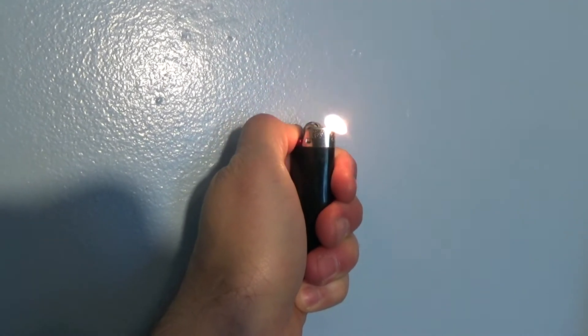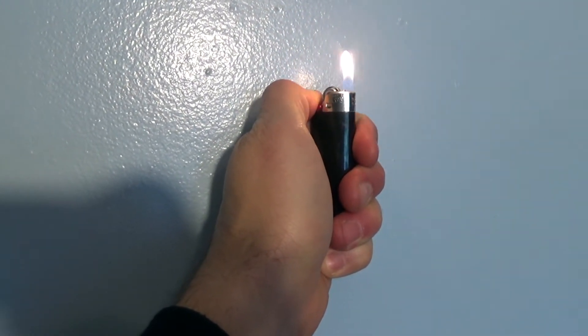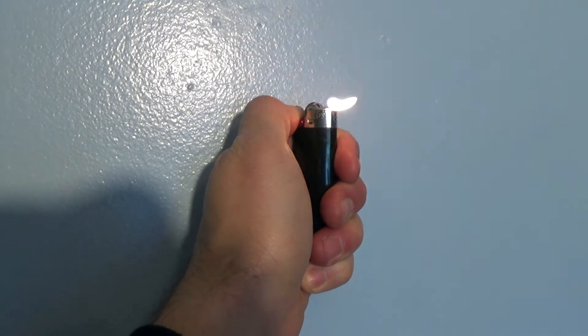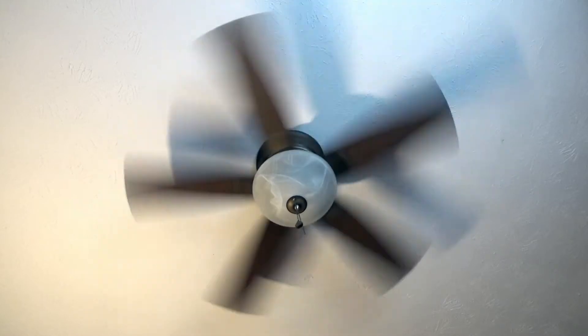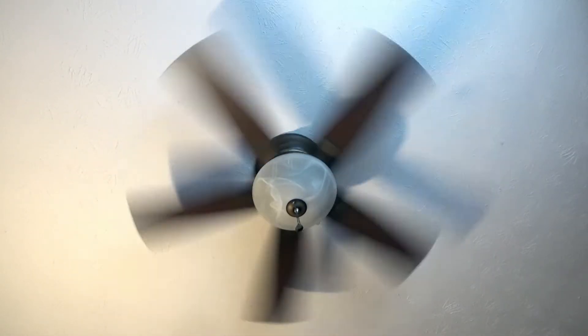This indicates that the warm air is being blown down into the room, so this is the perfect winter setting — warm air to the ground, cool air to the ceiling. So obviously in summer time your settings would be reversed. You should feel your breeze blowing directly under the ceiling fan, or the flame will dance in the center of the room.